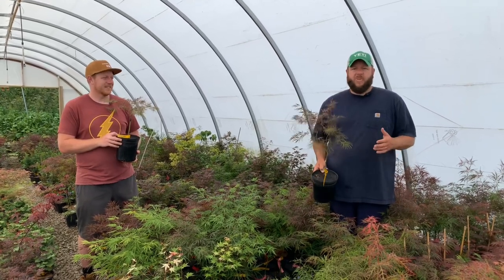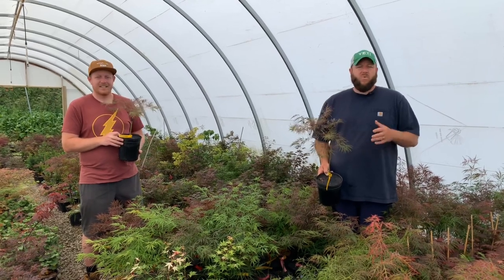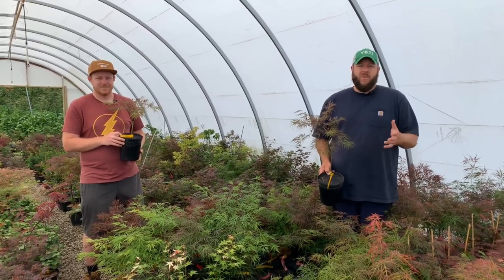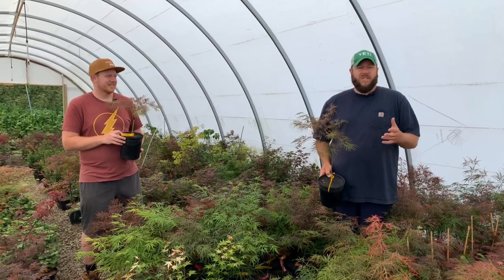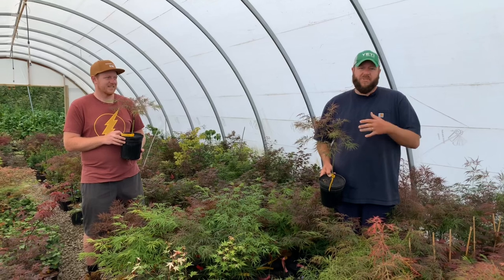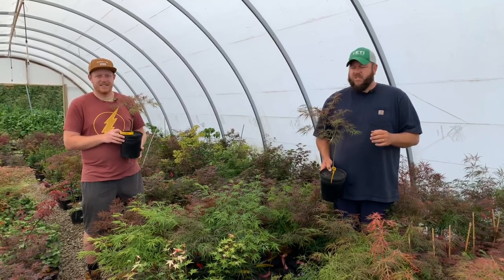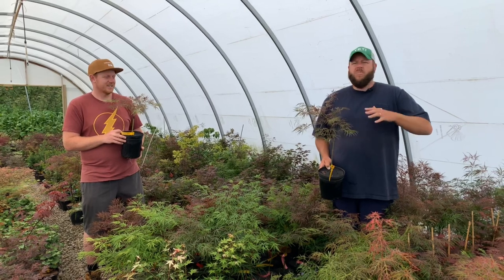If you're not growing Acer palmatum Edgewood in your garden, you should be. It's a really fun tree. It's one I first saw in our friend Ed Shin's garden — you may know him online on many different forums as NJ Acer. There are some beautiful examples of the one in his garden, and we've got a lot of pictures we've taken over the years in this presentation as well.